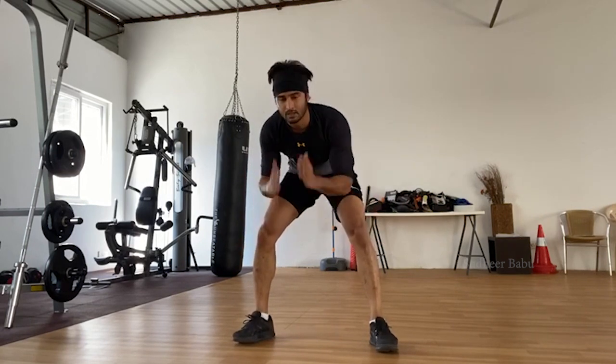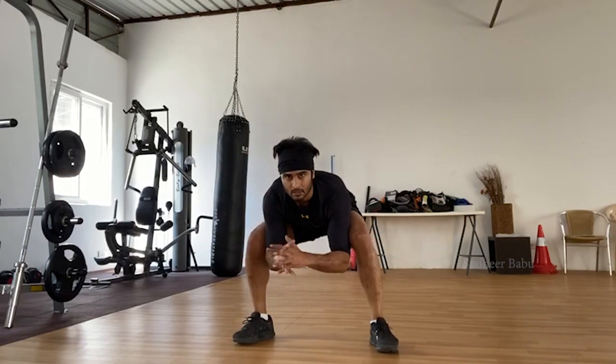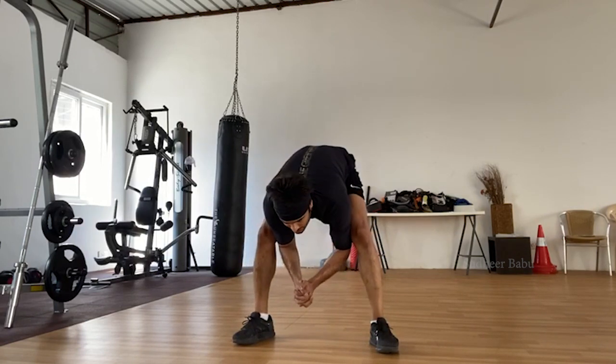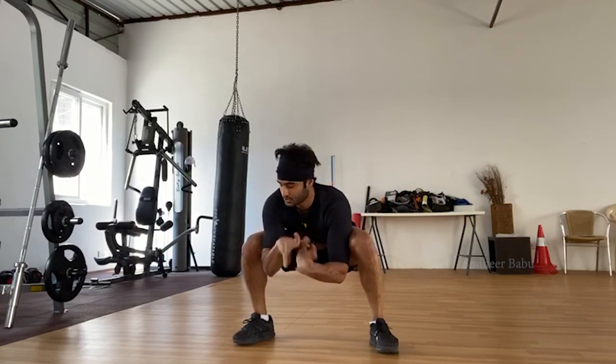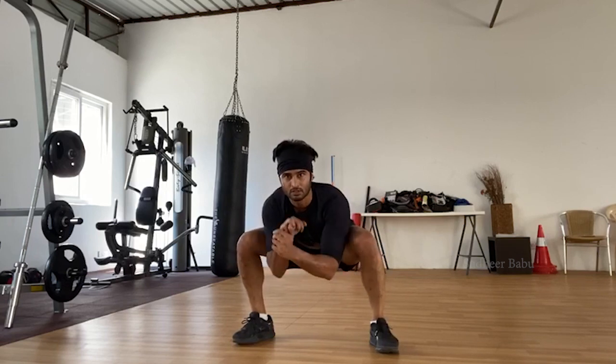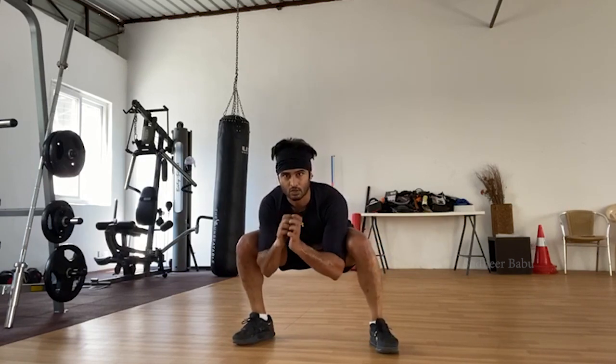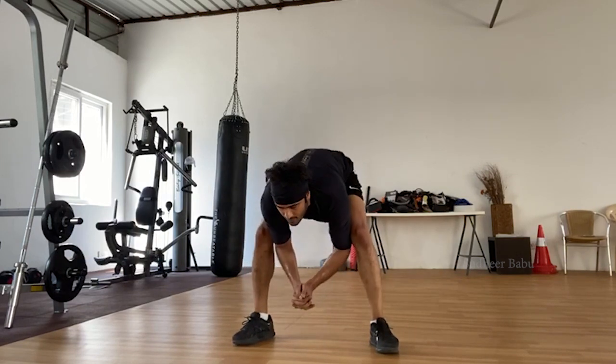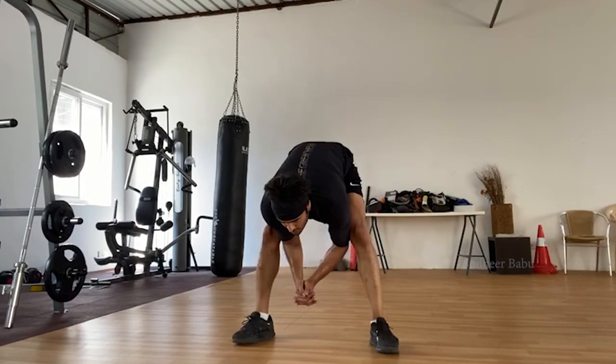Feet wide, right hip on foot, elbows here. You bend your legs and come up. Make sure you're pressing your legs out with your elbows, even when you're going upwards like this. Exercise number four: